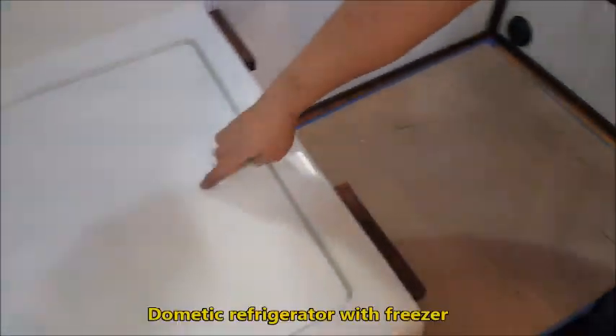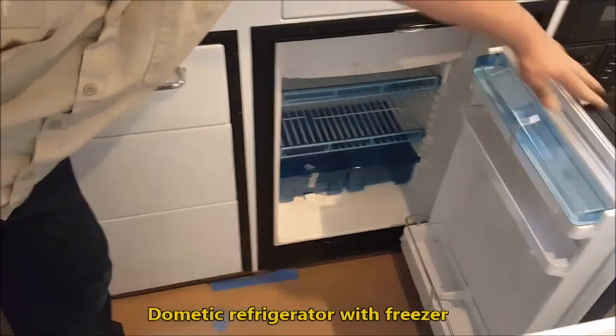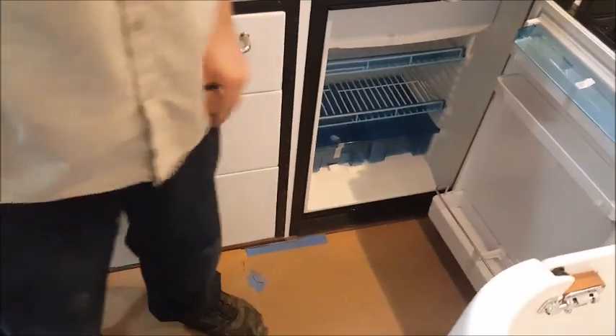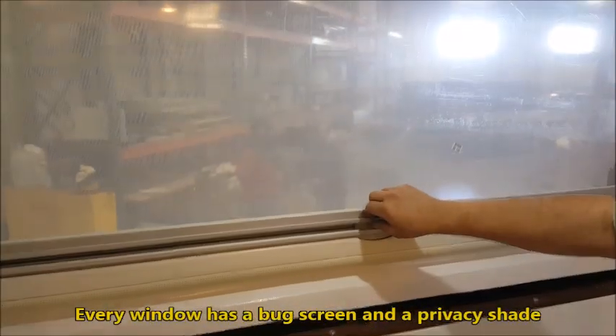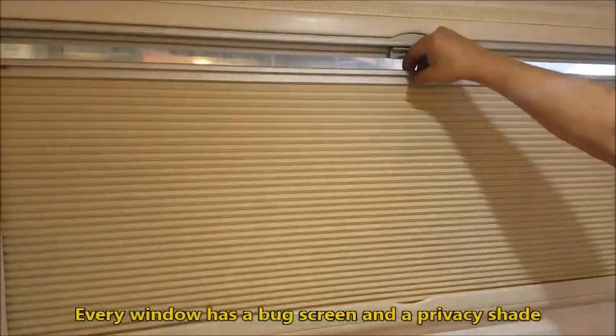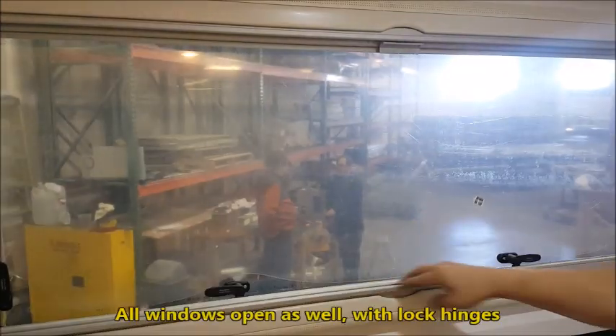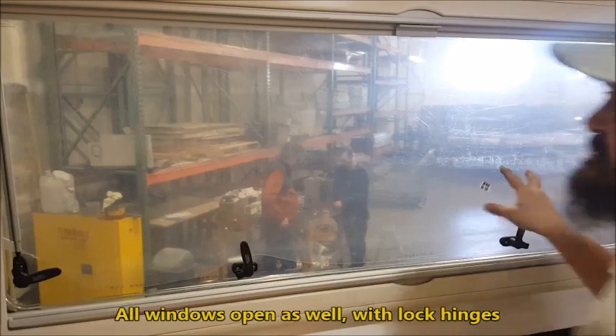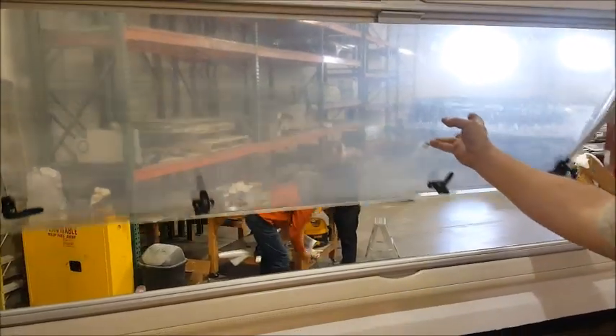There's more storage space under here as well. We have a Dometic refrigerator with plenty of room, and it has a freezer in there too. Every window has a bug screen and a privacy shade, and they all open up with lock hinges.